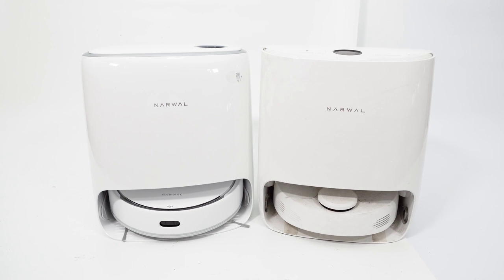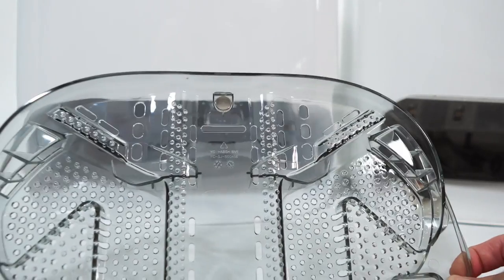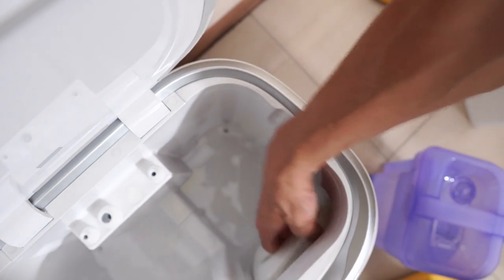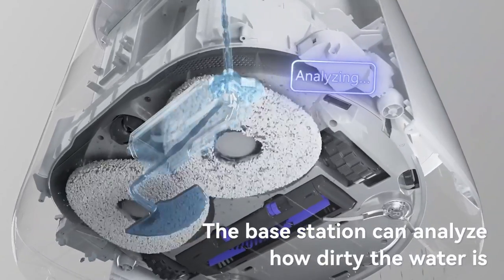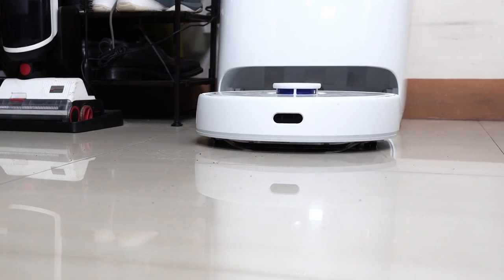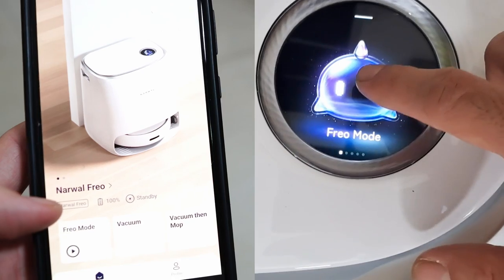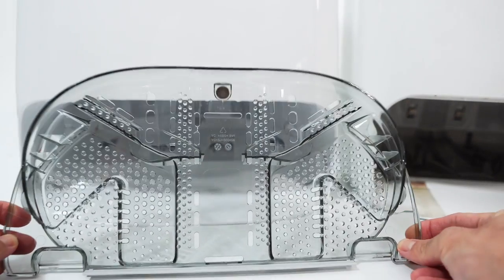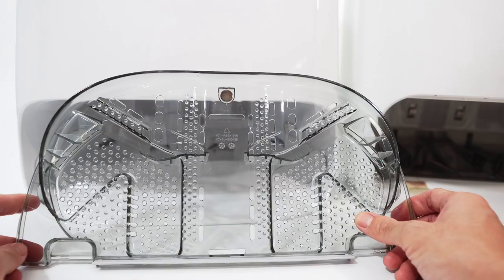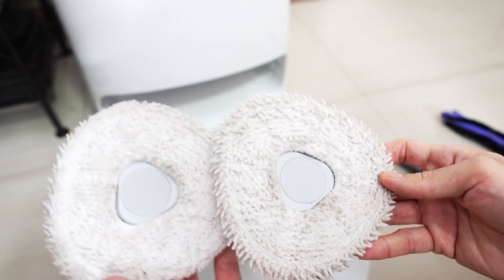The Freer base station may look similar to the T10, but Narwhal added several upgrades to enhance its pad washing efficiency, mopping performance, and convenience. Narwhal says the Freer is the world's first robot mop with Dirt Sense — a sensor inside the base station checks the cleanliness of the water from the pad washing cycle to determine if the robot needs to mop the area again. This feature is accessible through the LCD screen or app. Like the T10, the Freer base station has a ribbed component where the pads spin during the washing cycle, but the Freer version has more surface area, enabling it to clean the pads better.